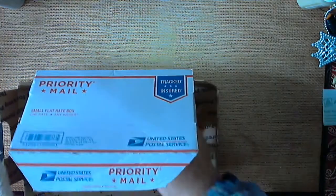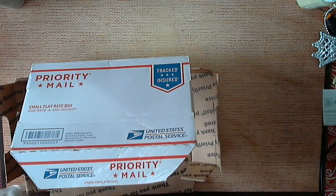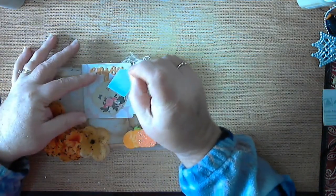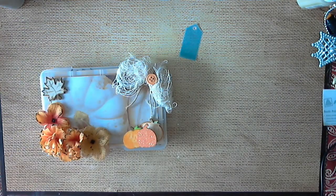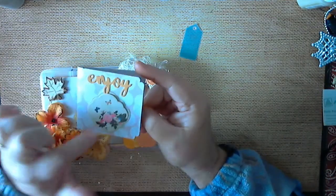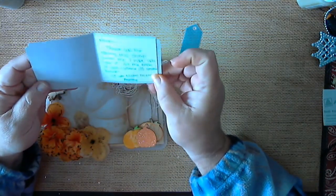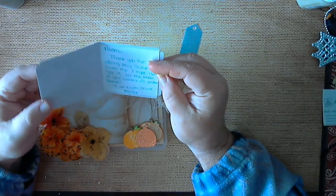Okay, we're gonna take everything out and set the box to the side. There's a little tag, let me read this first. Here's what it says — it's got a little flower embellishment on top, and inside it says: 'Naomi, thank you for swapping with me. I hope you like it. Let me know if you want to do another swap. Your crafty friend, Ashley.'